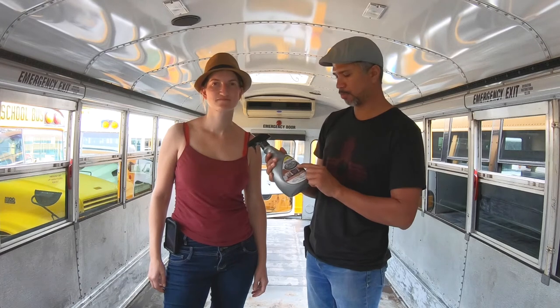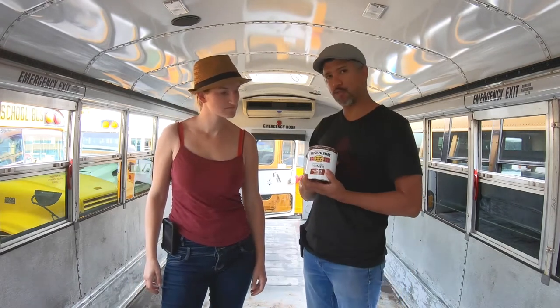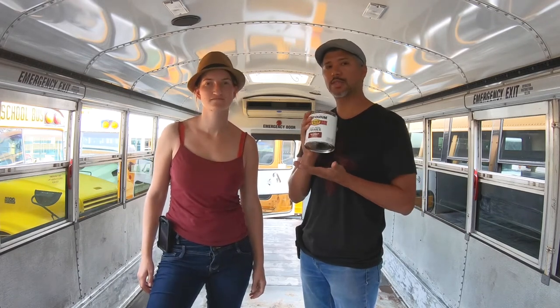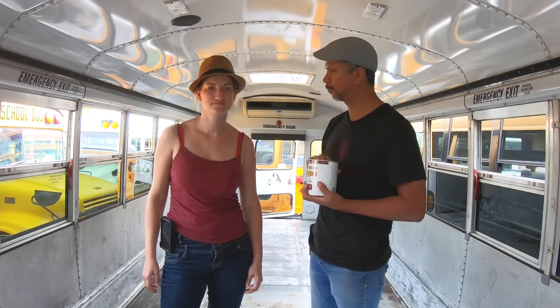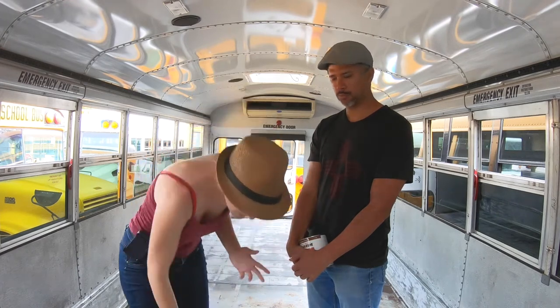We were able to remove a lot of the rust using the Rust-Oleum rust dissolver. We thought the floor was ready to be painted with rust primer, but when we read the instructions on the bag, there were specific instructions about not using it on a galvanized floor. It turns out our floor is galvanized. So we had to do a lot more research, and we were lucky to find a wealth of information on schoolie blogs and YouTube videos. We found a product that hopefully will work great. We need to do an extra step that converts the remaining rust on the floor to iron phosphate.